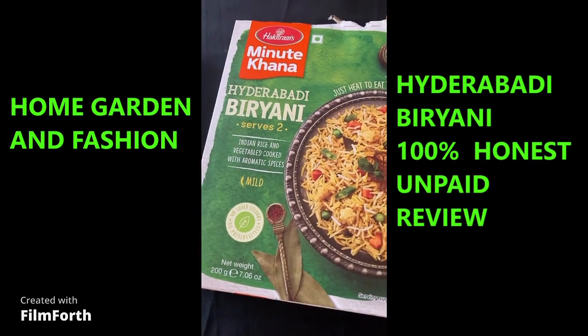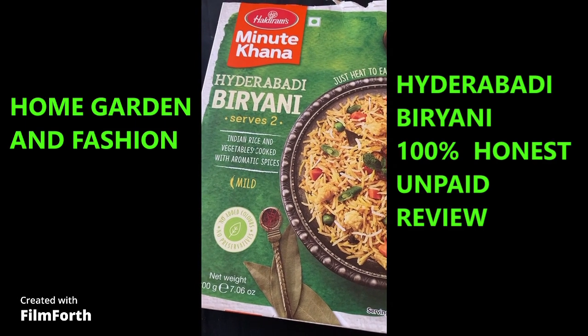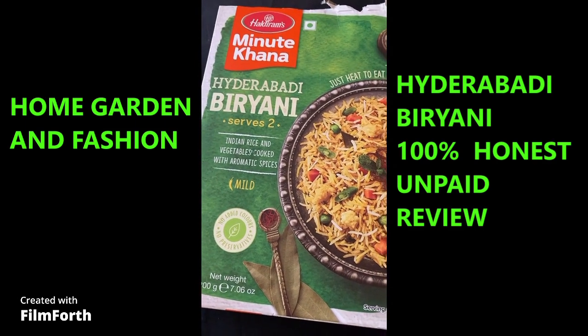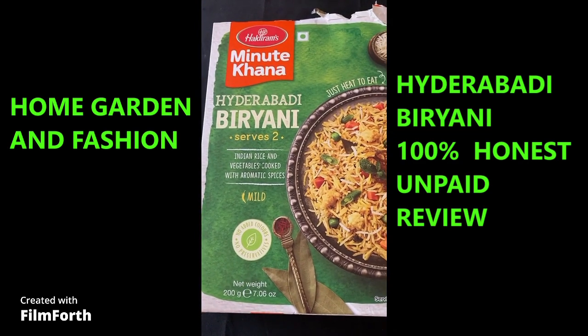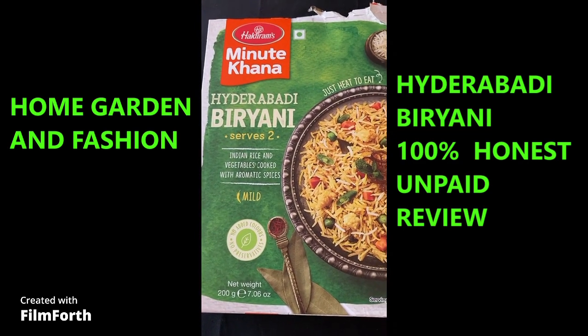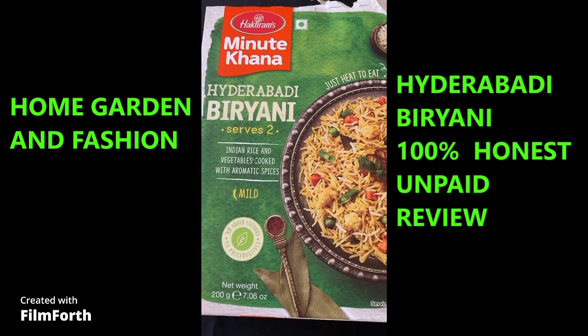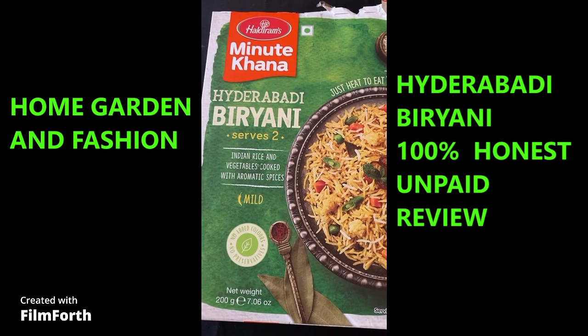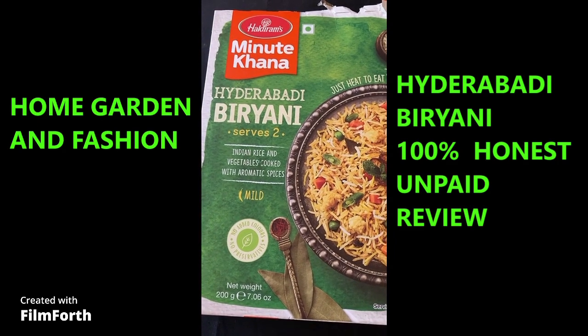Hi everyone, I hope all of you are doing awesome. Today we're going to do a review of another biryani. From time to time I taste new food and I do these reviews, and these are all 100% honest unpaid reviews. This is Hyderabadi biryani and I bought it for around $2.49 to $2.99.